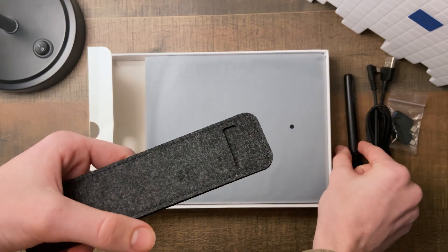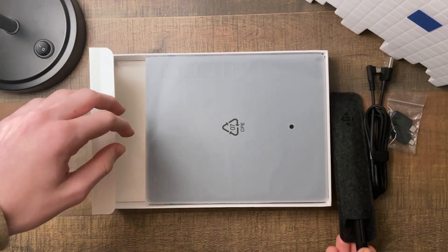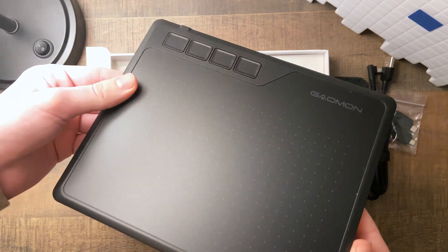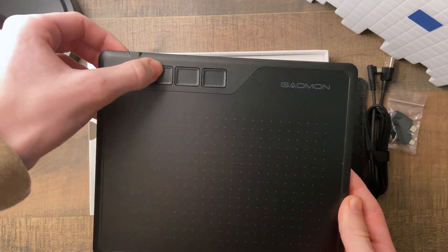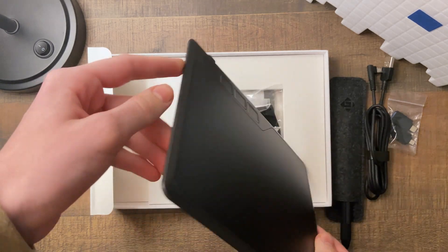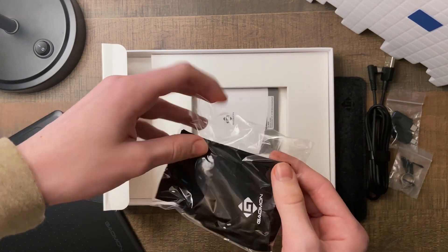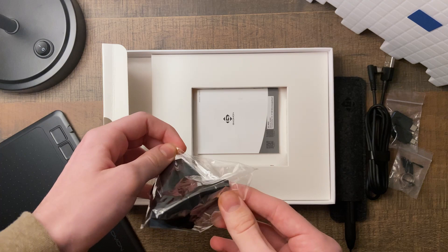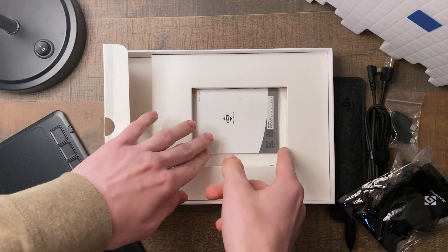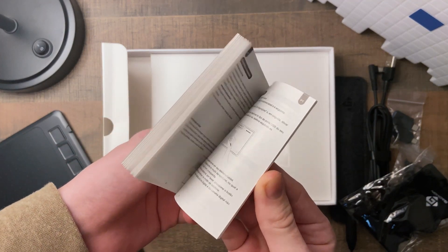There's also a sort of pocket or case to keep your pen in — not really for protection, but just somewhere to store it and keep track of it. Getting into the main section of the box, you have the tablet itself. It looks really sleek — four programmable buttons at the top for streamlining your workflow. Underneath, you have some extra pen nibs along with a nib remover. You also get a cool drawing glove, or smudge guard. My Wacom never came with one of those, so I'm looking forward to trying it. And at the bottom, there's a booklet to help you set everything up.